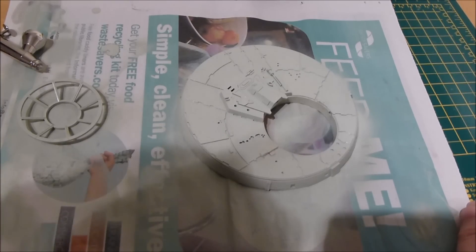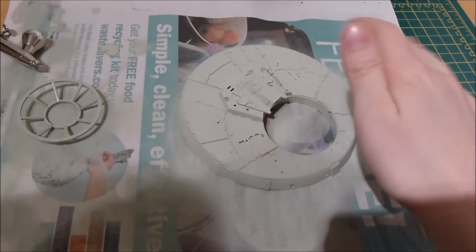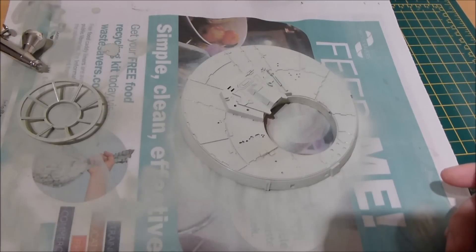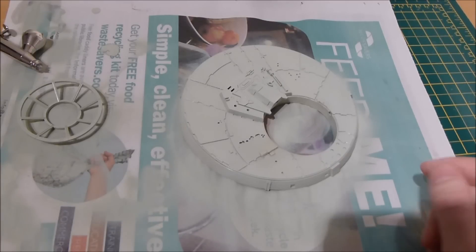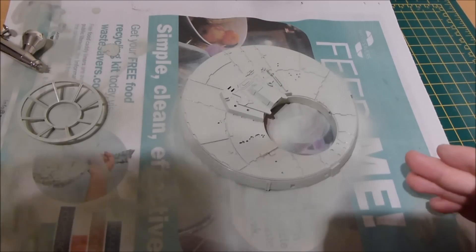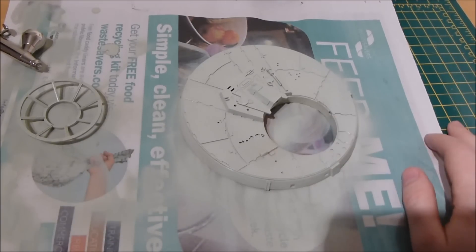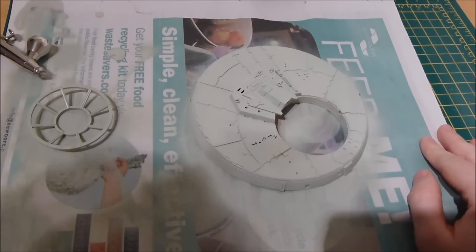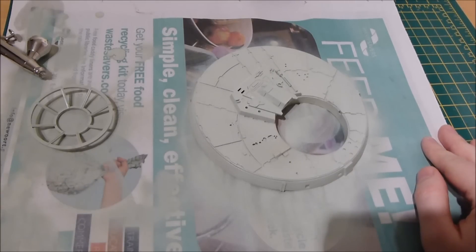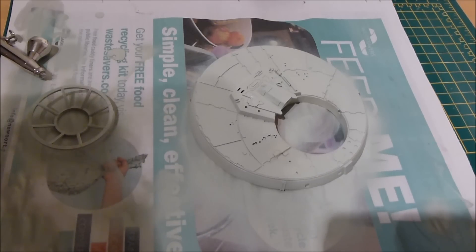There we go — the two pieces re-sprayed. I won't touch them at the moment as they're a bit wet. It was a little bit painful going over the details that were on here, but at the end of the day I think I can do a better job than what was on there. It's going to be a lot longer down the road until we see those details painted back on, but I hope you'll be watching in the future.